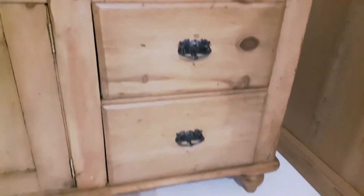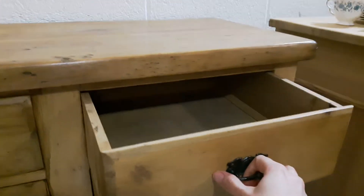These brass drop handles aren't original but they are also very nice. And there's the other two deep drawers on the right hand side, and all the drawers are sliding very nicely.